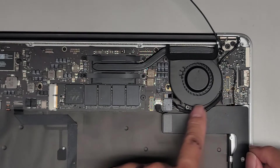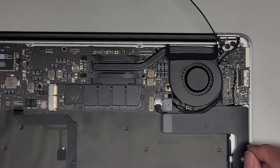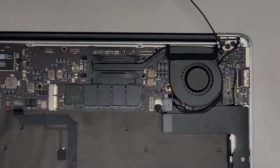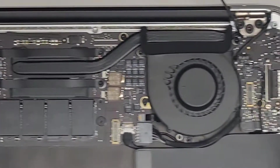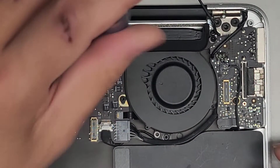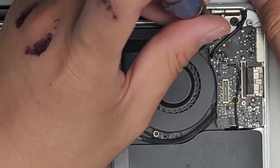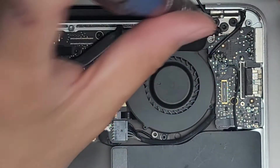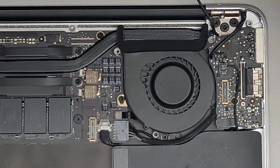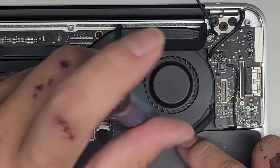Next thing we're going to do is take the fan out of the way so it's a little bit easier to work. We're going to use the T5 or Torx 5 screwdriver still and remove the screws here. Keep all these screws in order — they are different size, shape, and length. Very important. There are three screws holding this fan in place, so we're going to remove all three.